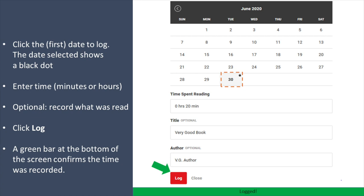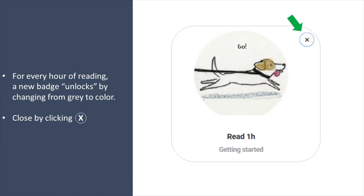And then click Log. A green bar at the bottom of the screen confirms that this time was recorded. For every hour of reading, a new badge will unlock by changing from gray to color.